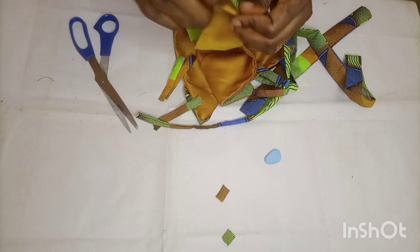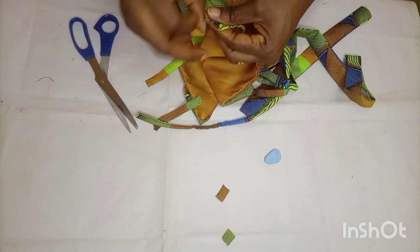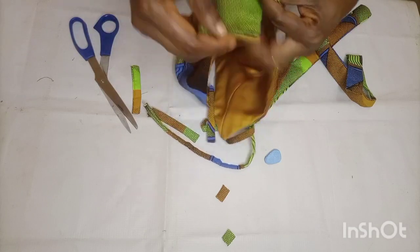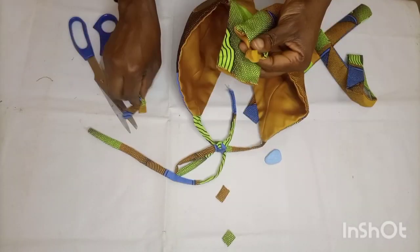I'm folding the band end down and fixing in my loops, turning them like an X and fixing them in, then sewing them down. I'll do that to the other side of the band as well and sew it down.